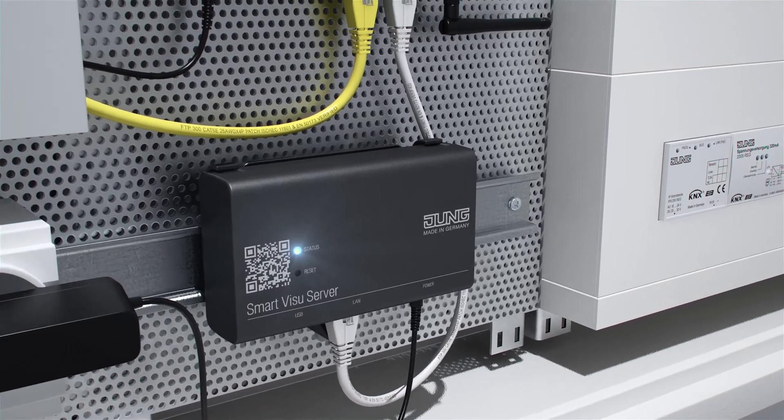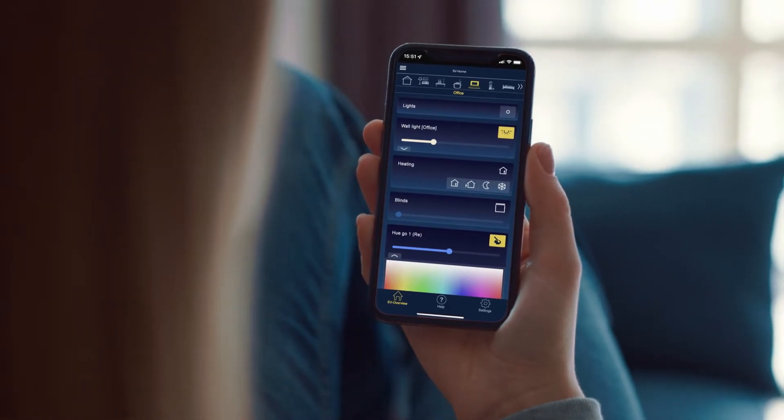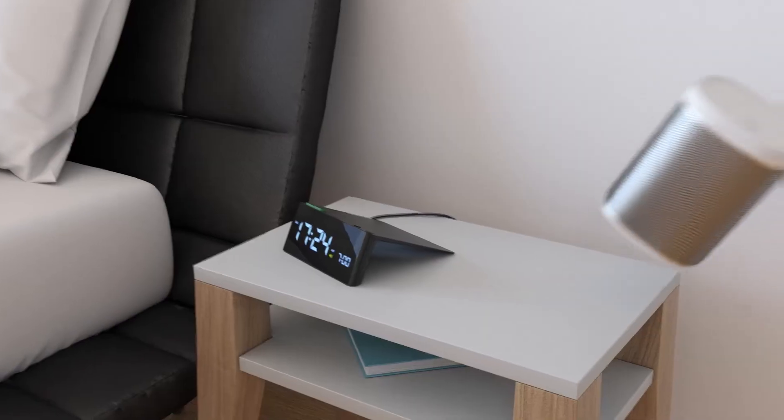With the smart Visu server, you have the additional possibility to automate your property and to control it with an app. In this way, the integration of other systems such as Google Home, Alexa, Philips Hue or Sonos is possible.